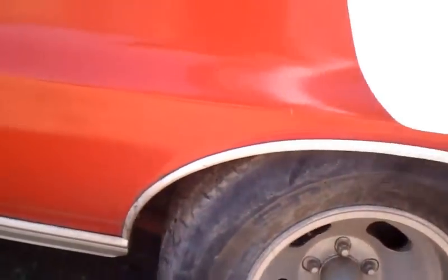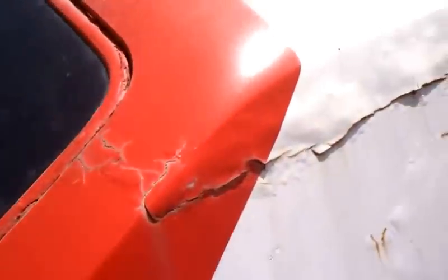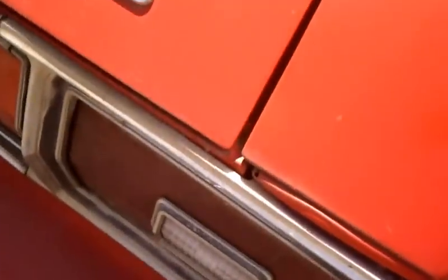The car's got no rust issues — it's pretty much been a California vehicle. These are the areas that it mostly rusts. We did have an issue where the body guy used a lot of Bondo, that could easily be stripped off and redone. But as you can see, there's no rust in these areas where these cars are prone to rust — right there, nothing down here.